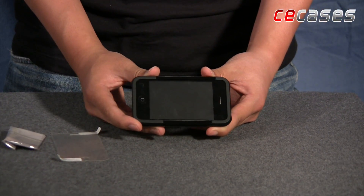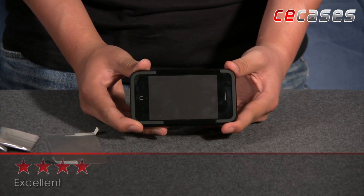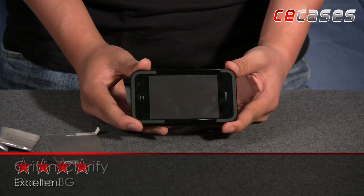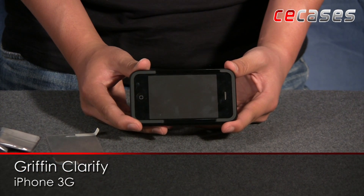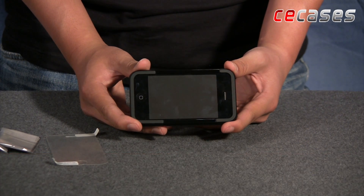The price point of $34.99 is a little high, but the case's overall fit and quality of construction brings us to a 4-star rating, which is excellent. This concludes our video review of the Griffin Clarifi for the iPhone 3G. For more reviews, check out cecases.com.